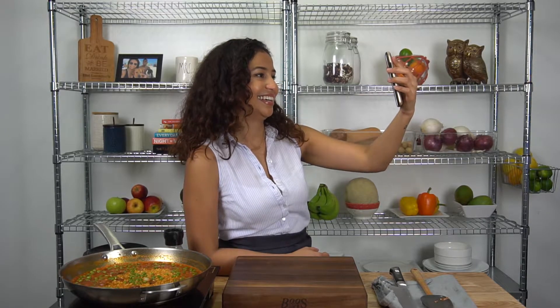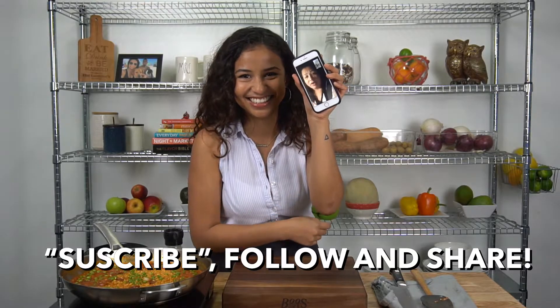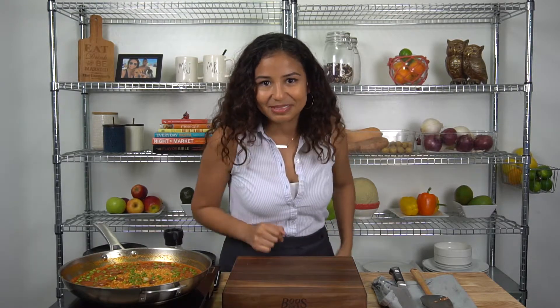And just subscribe, follow, and share with everybody. Don't forget. I'm Toya Kelly. Bye guys. Thank you, mom. So apparently I was supposed to add the peas last. We're just gonna tell her I did. It's all good.